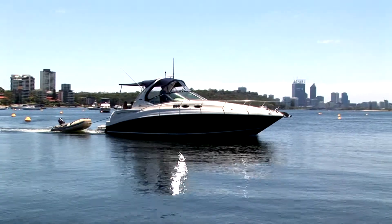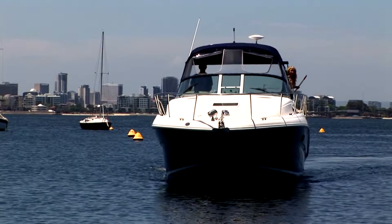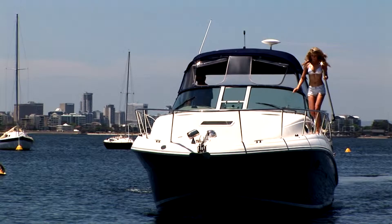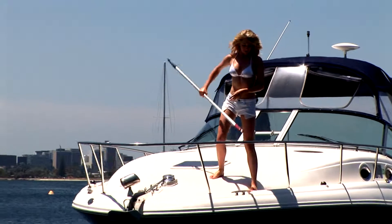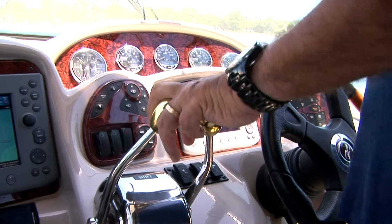Boating is a pastime enjoyed by millions around the world. However, mooring and penning a boat can be a stressful time for skippers, especially when they're relying on inexperienced passengers to help them. Now, thanks to Moorsmart, for the first time ever, boaties can moor and pen their boat stress-free.